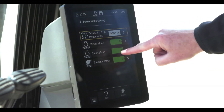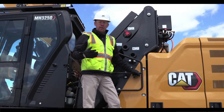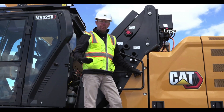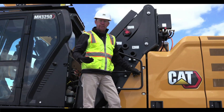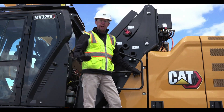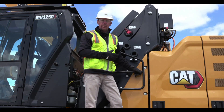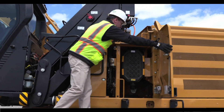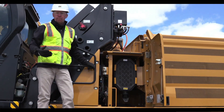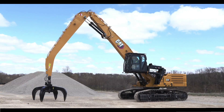With NextGen material handlers, we have lowered owning and operating costs through a couple of different avenues. We have extended and synchronized service intervals to maximize your uptime. We are also sharing common parts and service parts with NextGen excavators — not only filters and fluids, but also components.